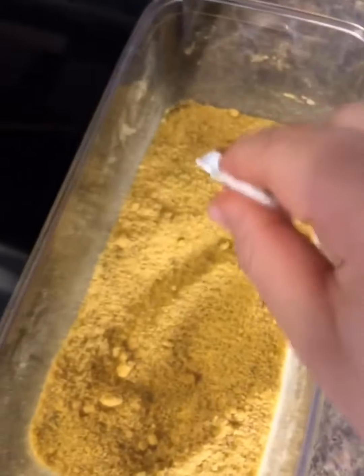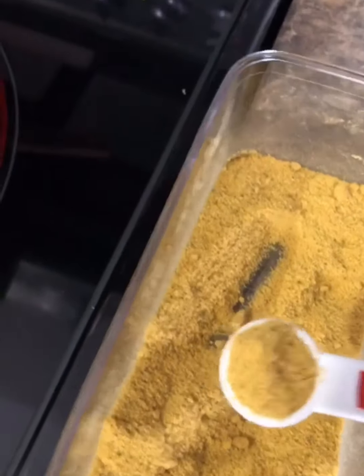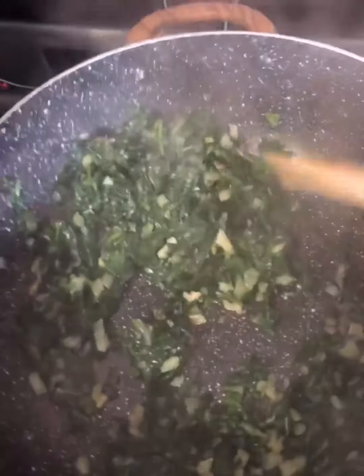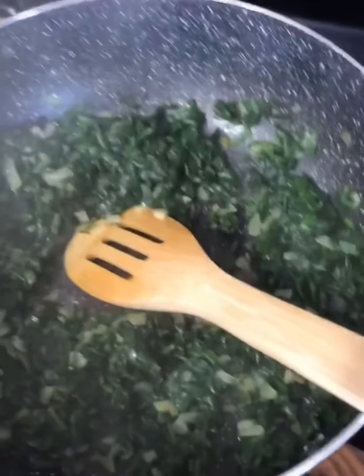I'm adding the spinach and also one teaspoon of chicken bouillon instead of salt, and I'm going to mix it. The spinach has cooked down — it takes about a minute or two for the spinach to cook down, it doesn't take that long. Now I'm going to take it off the heat and let it cool down a little bit.